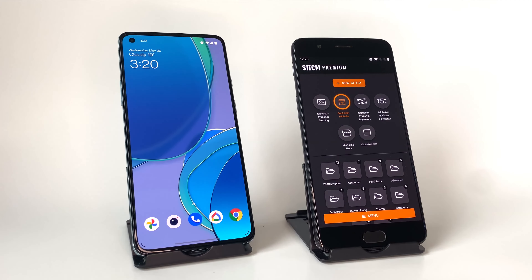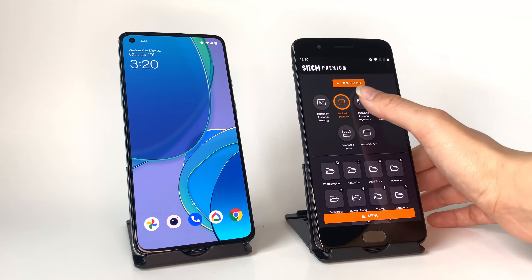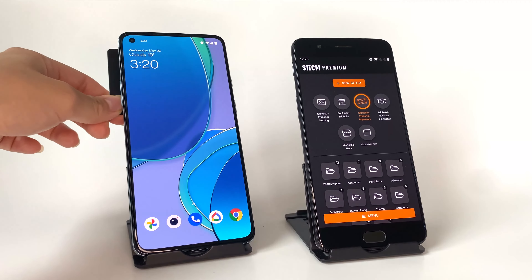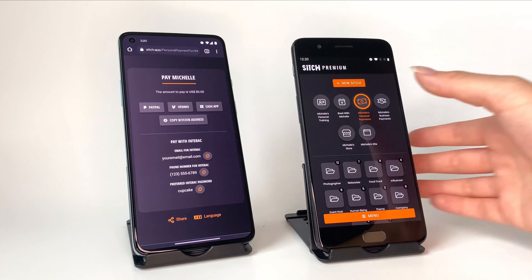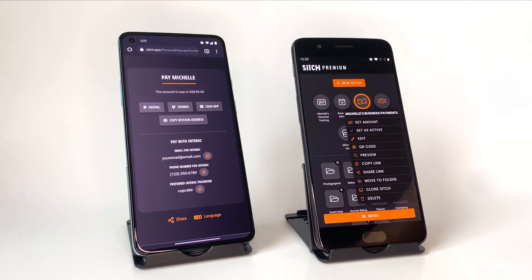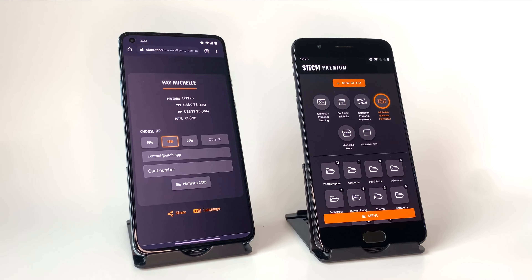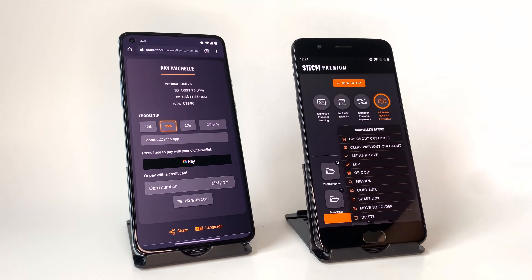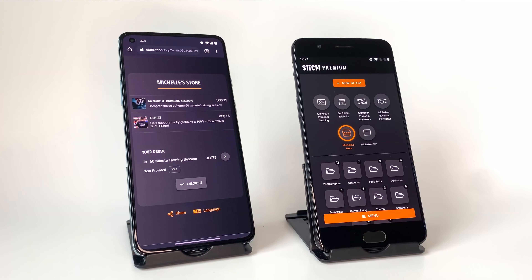Let's fast forward a week. We just had our session and they want to pay for it. There are three Sitches for taking payments: a personal payment Sitch for more casual payments with services like PayPal and Cash App; a business payment Sitch for a more formal experience with broader payment services like Apple Pay and Google Pay; and a shop Sitch for a very professional retail-like experience where the customer can pick and order what they want.